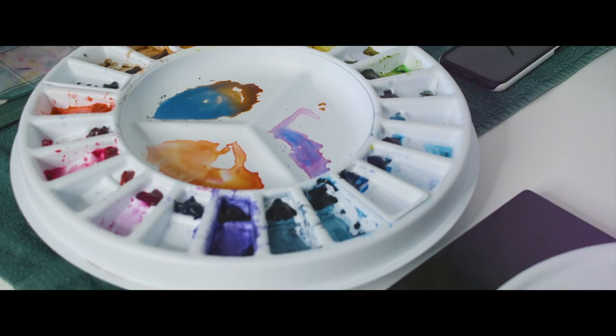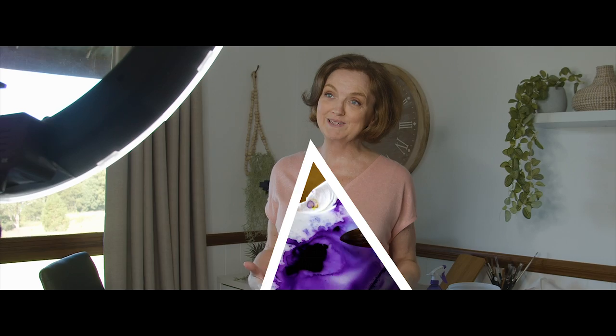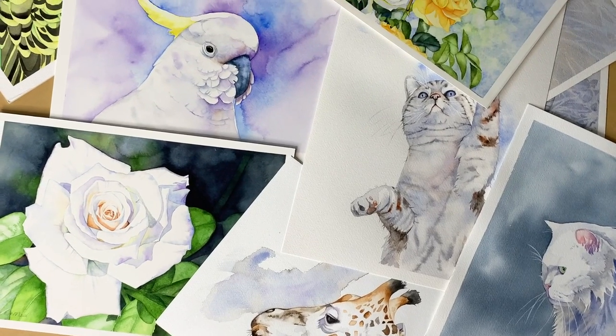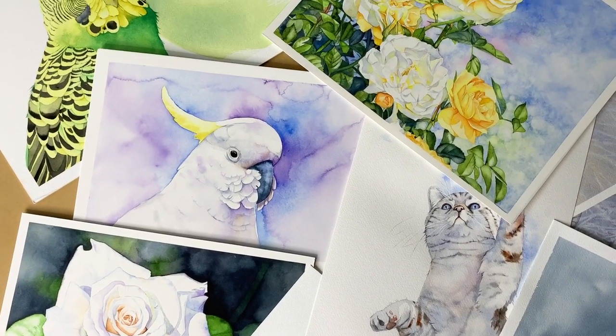I've always been one to shy away from painting backgrounds in watercolor, but more and more lately I've been experimenting with a few different background techniques. Today I thought I'd compile some of them in this video so they're all in one place. Painting backgrounds is something I feared for a long time — I avoided doing them for fear that I would wreck my painting. Lately I'm starting to experiment with them and I'm having a lot of fun. In this video I'll show you some examples and demonstrate how I did them.